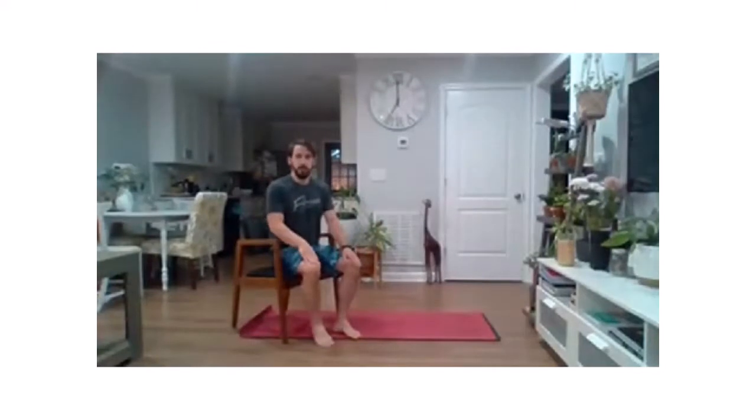Good morning everybody. We're going to start with some mobility, some chair mobility this morning. So we'll go ahead and take a nice comfy seat in a chair that doesn't roll around.